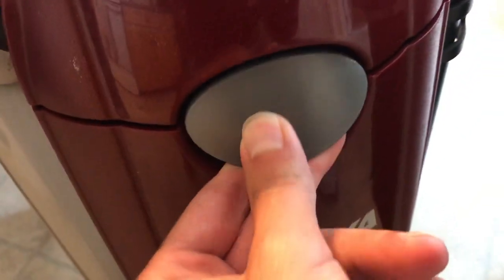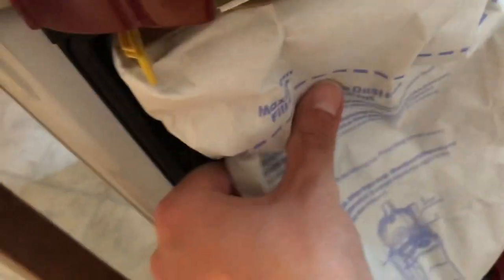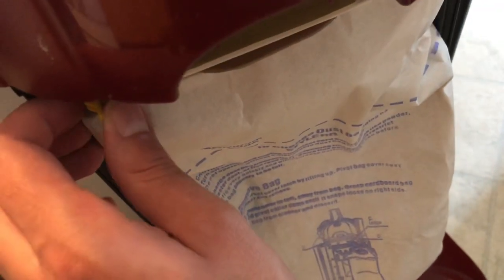First thing you want to do is lift this latch and pull the cover back out and away. Set the cover aside. Next thing, to remove the bag — this isn't totally full. I start to notice they get about half full and then they start to get stinky and smelly. I do have a beagle, which is part of the issue.